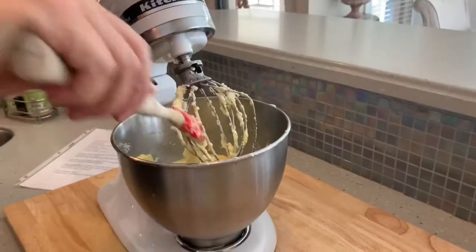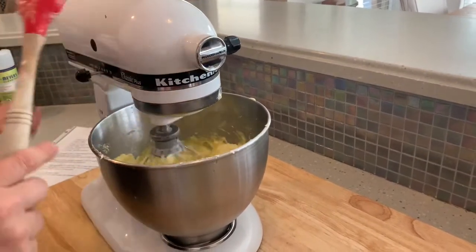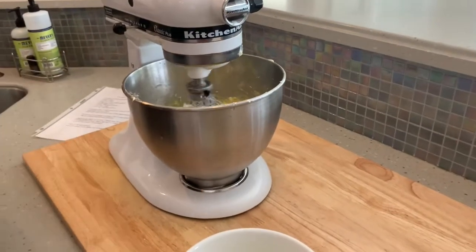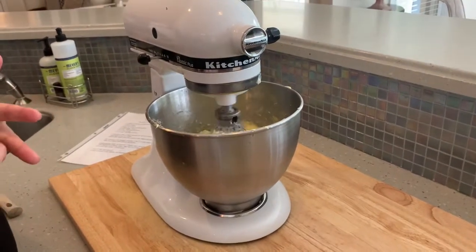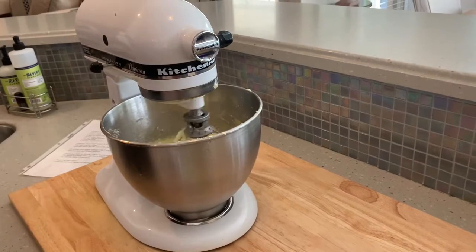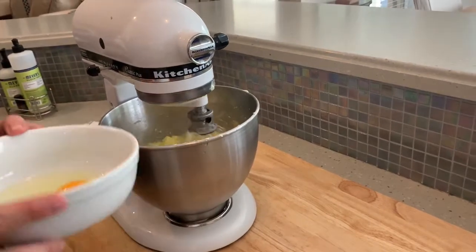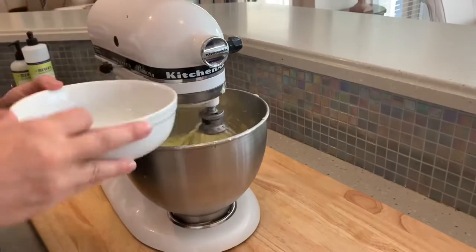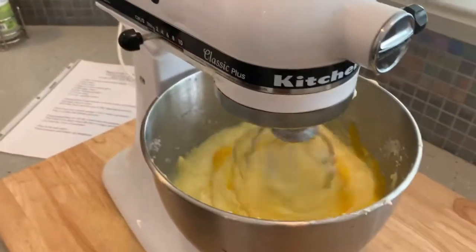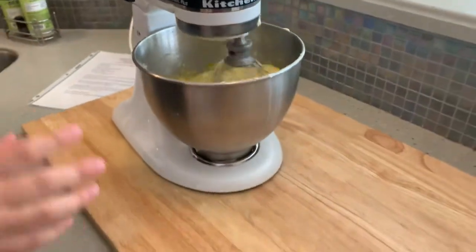This is a recipe I got a long time ago from the strangest place. I was at Harris Teeter looking for a pound cake recipe on the packaging of some sugar or flour — you know how they have great recipes on the actual products. A guy working in the dairy area asked what I was doing, and I said I was looking for a pound cake recipe. He said 'you need to talk to my wife — she makes the best pound cakes ever,' and he gave me this recipe. He said she made it for the doctor's office where she worked, and the doctor gave them away as Christmas presents. Ever since then, I've been making this recipe.